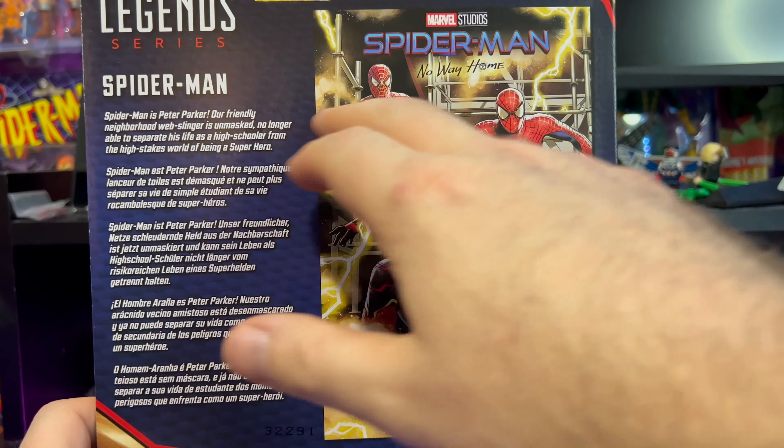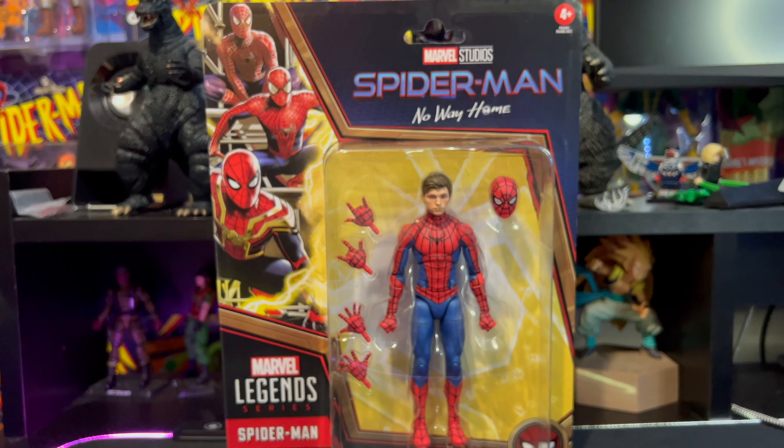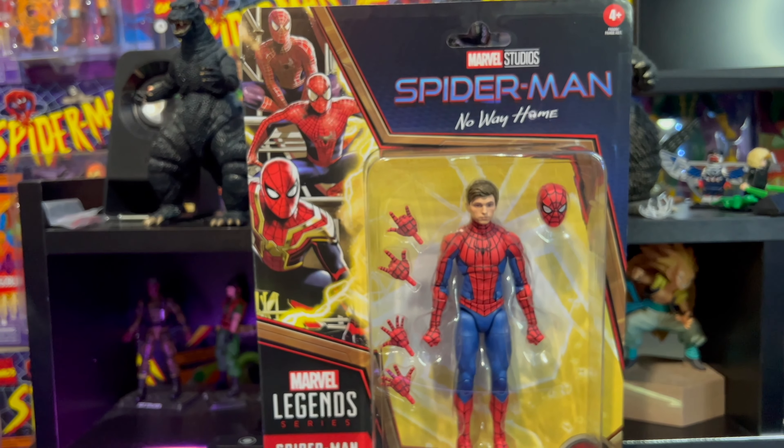I really, really like the packaging on these — so much so that I don't actually open up mine. This is my son's version. All my Spider-Mans are nice and safe on my walls, and my wife hates it.